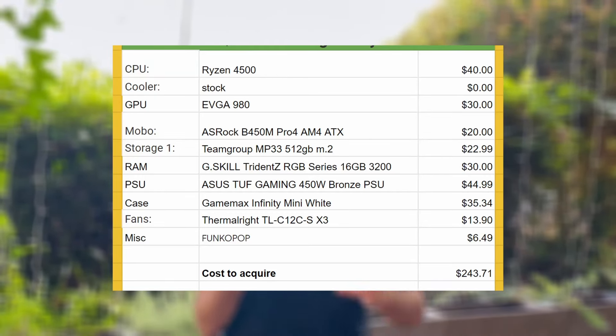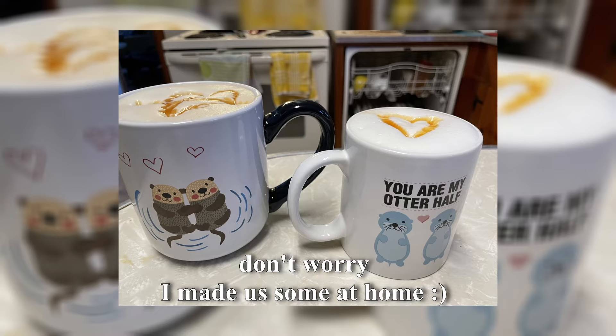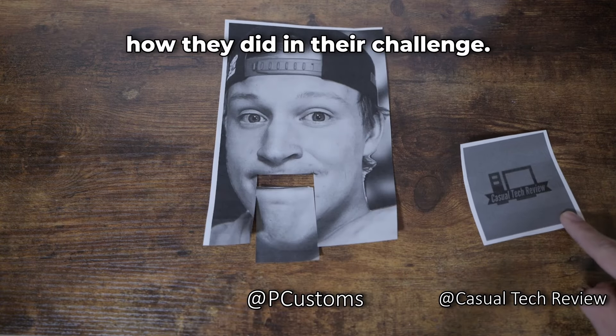So there you have it — a beautiful gaming PC more than capable of playing eSports games at 1080p low for just below $250. If you've been counting, that leaves us with a whopping $6.29. And what did I do with that? I took my wife out to a nice coffee date — absolutely not, because it's 2024 and coffee costs like $10. If you want to watch me list and sell this on Facebook Marketplace, go ahead and give this video a like, subscribe to my YouTube channel, and join along in the PC flipping series. Make sure to check out the videos from PC Customs and Casual Tech Review — channels are linked below.